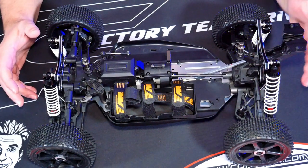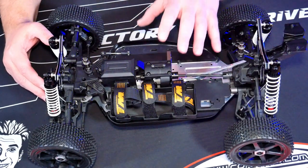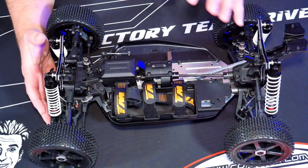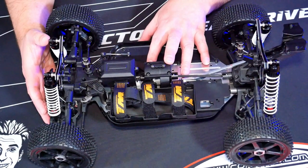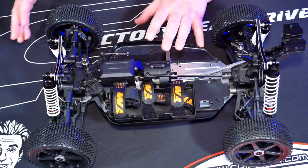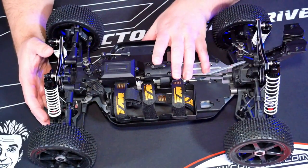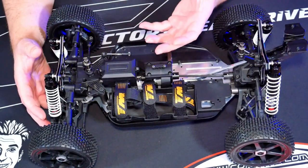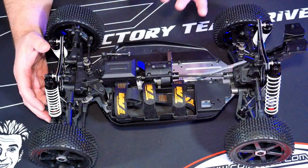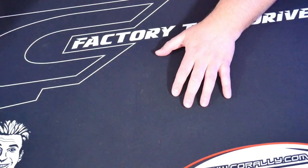Hey, it's Vas here from Aussie RC Playground, and welcome to another episode of RC Pit Stop. Today, we're going to be installing the electrics on the T-Magic B8ER Special Edition. This is a 1/8 scale buggy that's a roller. I'm actually currently halfway through filming the unboxing video for this, so rather than doing that off-camera, why not do a quick RC Pit Stop video and show you my process when deciding what electrics to install.